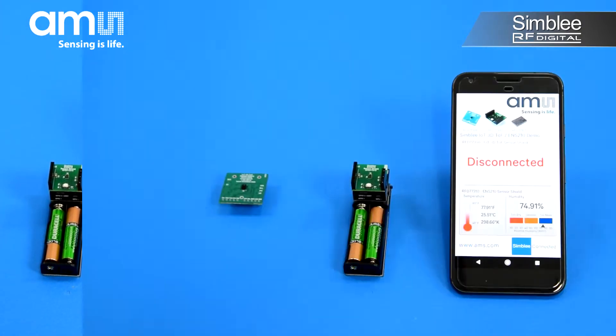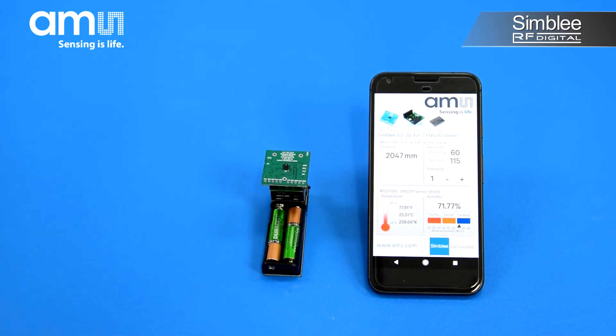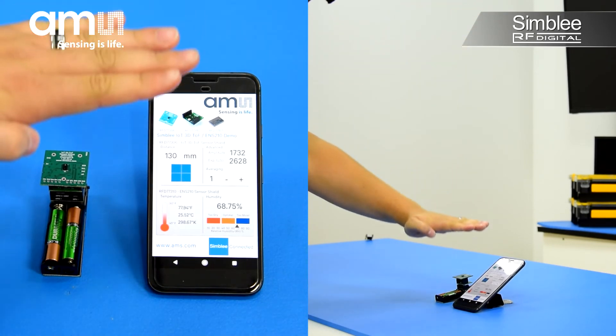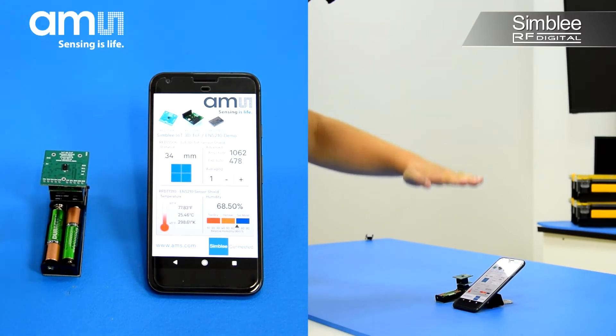Now that's cool! Let's add the Time of Flight sensor shield. Like before, Simbly detects the new sensor has been connected and initializes it in real time without a reduction in performance of the user interface or other sensor. That's incredible! Check out this amazing graph — if I move my hand over the Time of Flight sensor, you can see the distance graph change in real time.